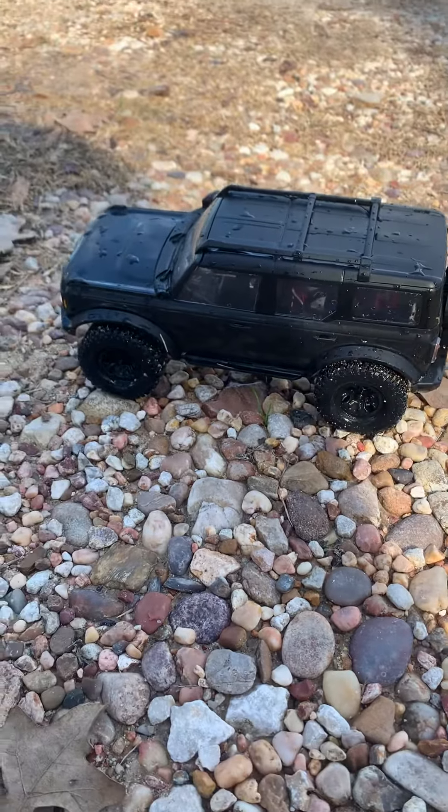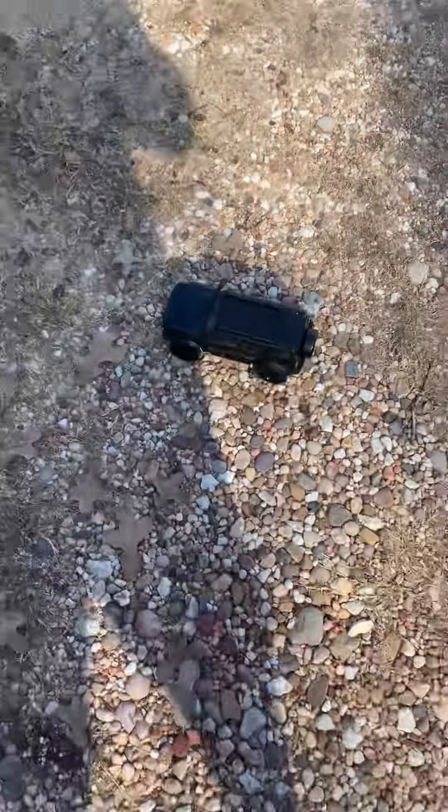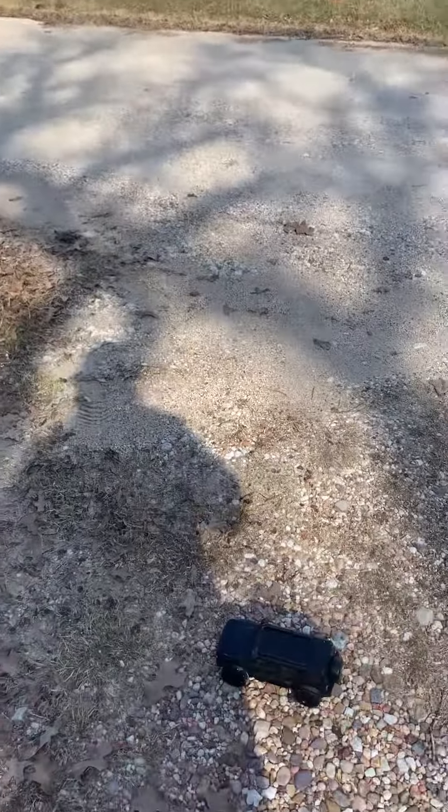The Traxxas TRX-4M Bronco. Ultimate water test.